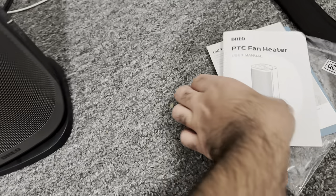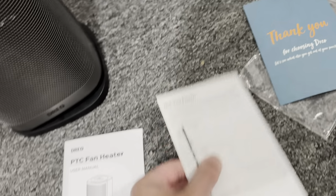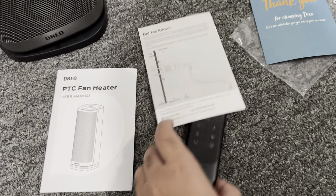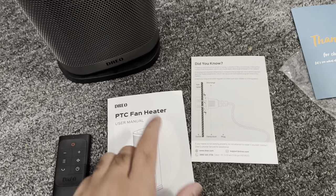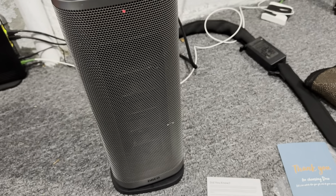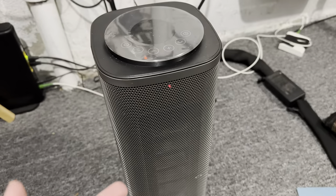So to get right into it, we have the user manual, a 'did you know' section, and a thank you card that comes with it. This is the remote that came with it. This Dero Space Heater is $70, so I do want to give you that as an FYI, but from my perspective, it is worth it.